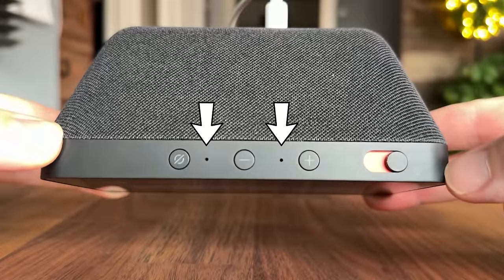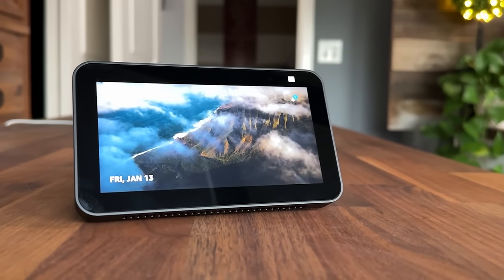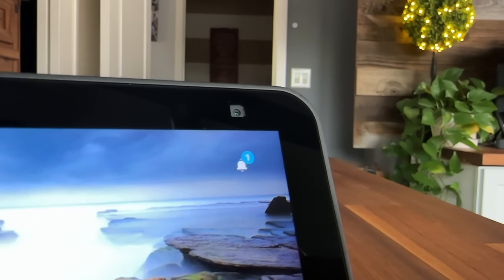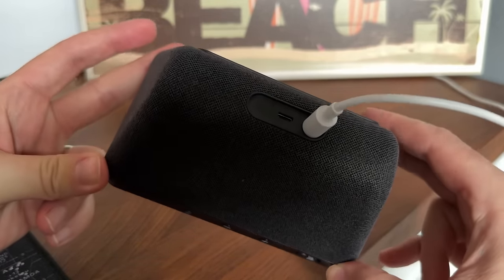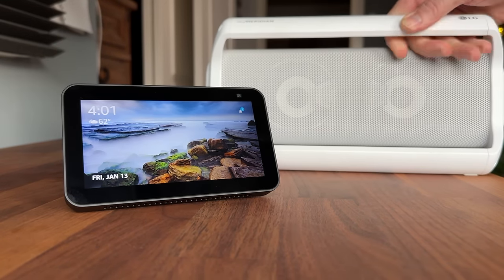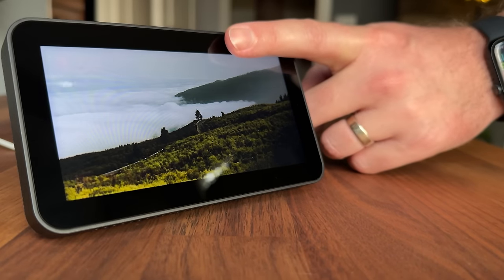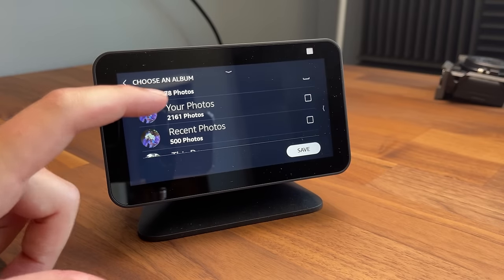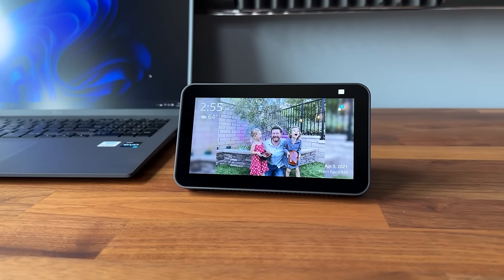Between the buttons you can see a couple of small holes — those are the microphones. Looking at the front, we have a 5.5-inch touchscreen display with a 2-megapixel camera. Additional features include dual-band Wi-Fi and Bluetooth, which lets you stream audio from your phone or connect a Bluetooth speaker for better audio. It also has an ambient light sensor for dimming the screen, and it uses the camera to detect when someone is present — you can use that to set up smart home automations. You can also upload personal pictures to Amazon Photos and enable Photo Frame mode to use this as a digital picture frame.